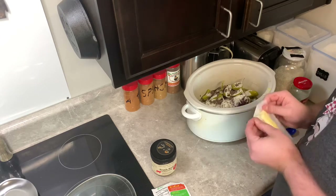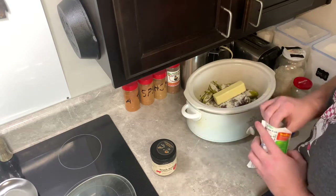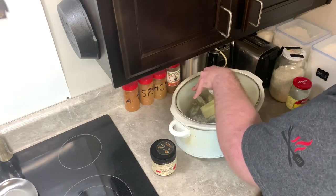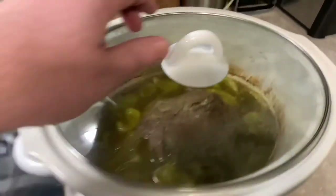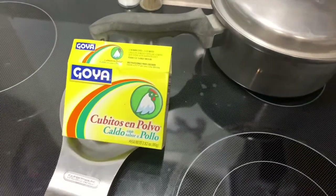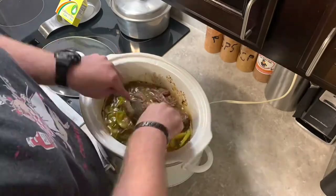I sit the butter on top of the roast so it can just melt down over it and into it. Then it's simply putting the lid on, turning it on high, and letting it go until it gets fork tender — usually takes about 4 to 6 hours or so. I'm gonna top this over some rice, so I did some regular rice and used some chicken base seasoning in it just to give my rice a little bit of boost and flavor.